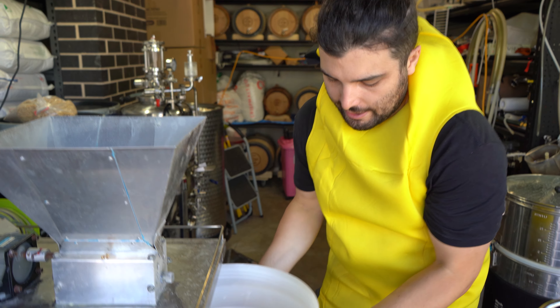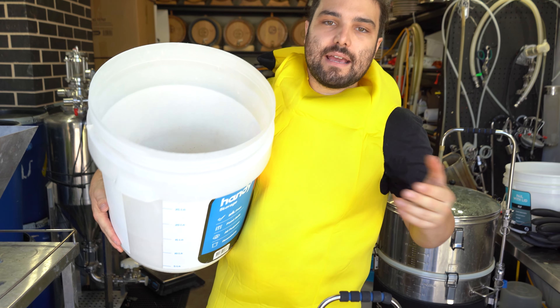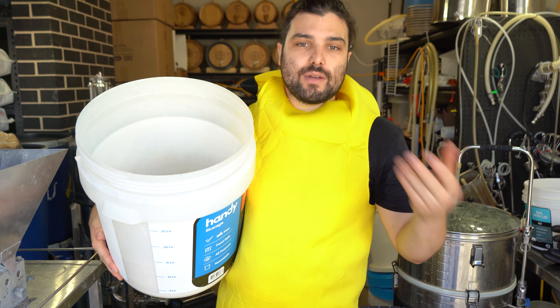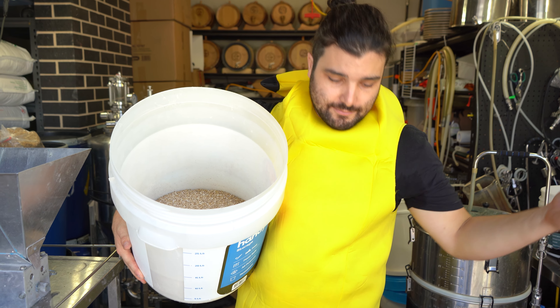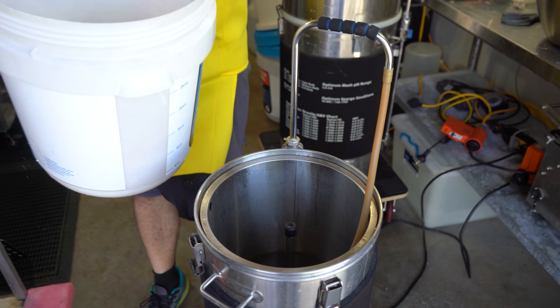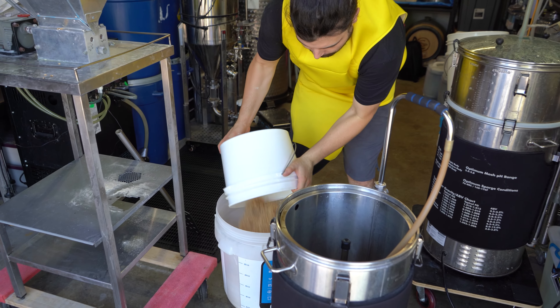So we have now crushed up all of our grains — 50/50 between ale malt and wheat malt — because we are making a pseudo wheat beer today. It's gonna have a ton of wheat, we're gonna use a wheat beer style yeast, but obviously this is a bit experimental. We're adding a whole bunch of adjuncts to it. So we're gonna start mashing this stuff in. I'll mix the rice hulls in now briefly before I add this in.